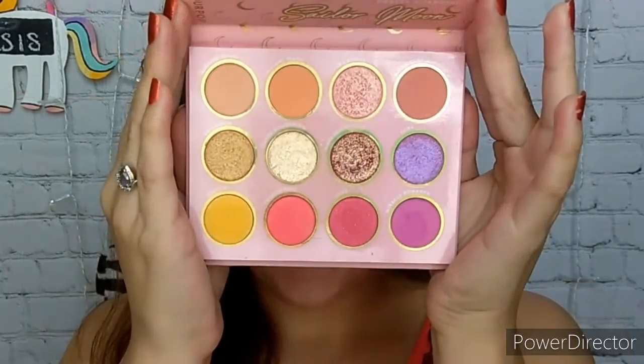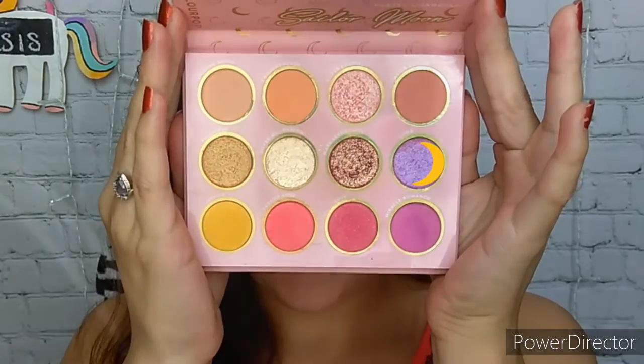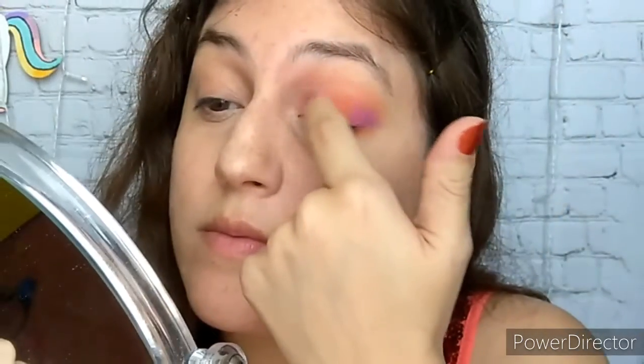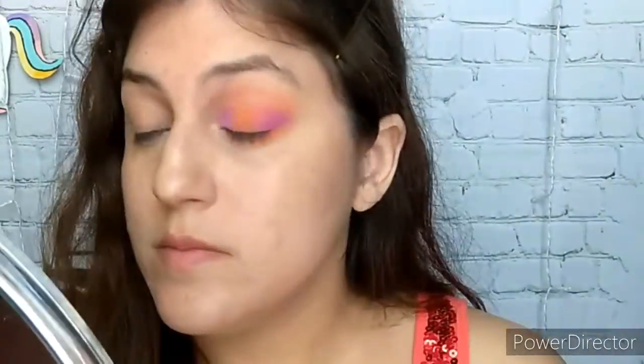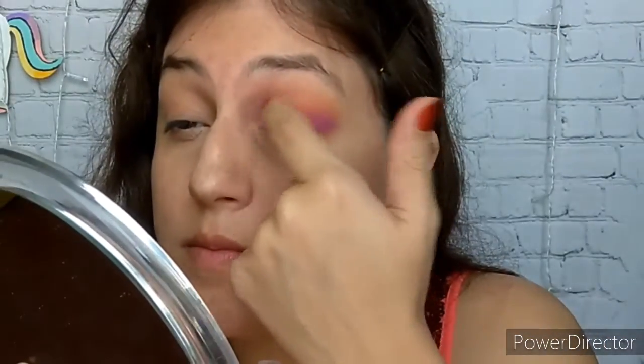I am going to use my finger for this next one. This shade is called Luna — it's a very metallic-y purple — and I am going to apply it right on top of Miracle Romance to give it a sort of a sheen or metallic-y finish.